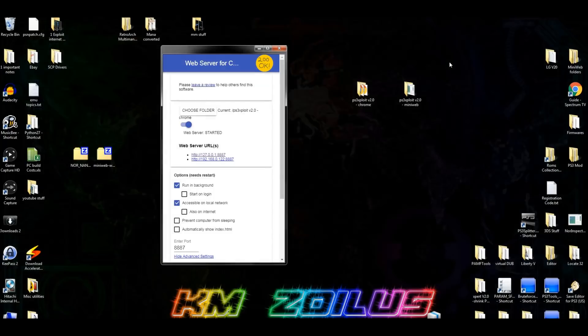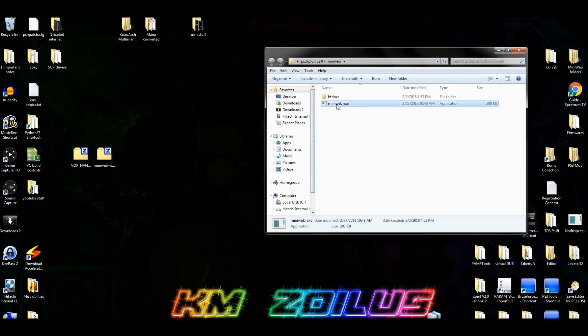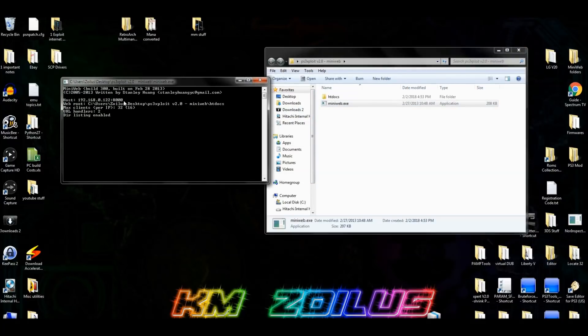Go ahead and close Chrome — it does not need to be open when using this, and I suggest you close it. The bottom IP address is the one you will type into your PS3, so make a note of it. Now, if you go into MiniWeb and double-click on the MiniWeb exe, you'll get an IP address there too. When you get over to the PS3, you can choose which one you're going to use — but don't run both. You may want to try MiniWeb first; if it doesn't work, try the Chrome extension.